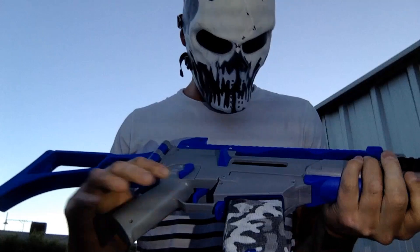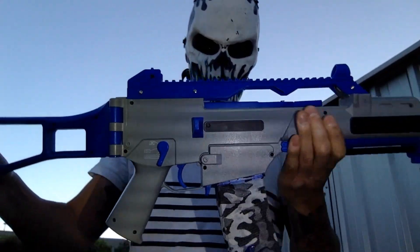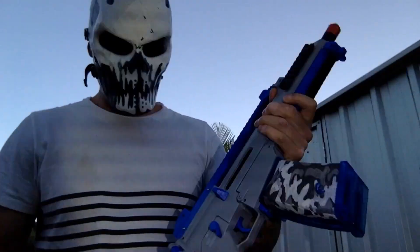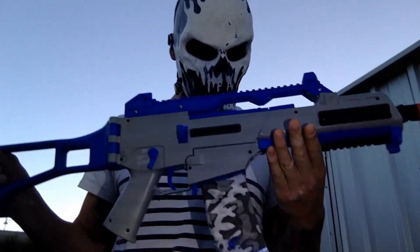You can get all your modifications in the link down below. So much fun — if you don't have one, buy yourself one. And if you don't have the upgrades, get the upgrades. It really turns into something different.